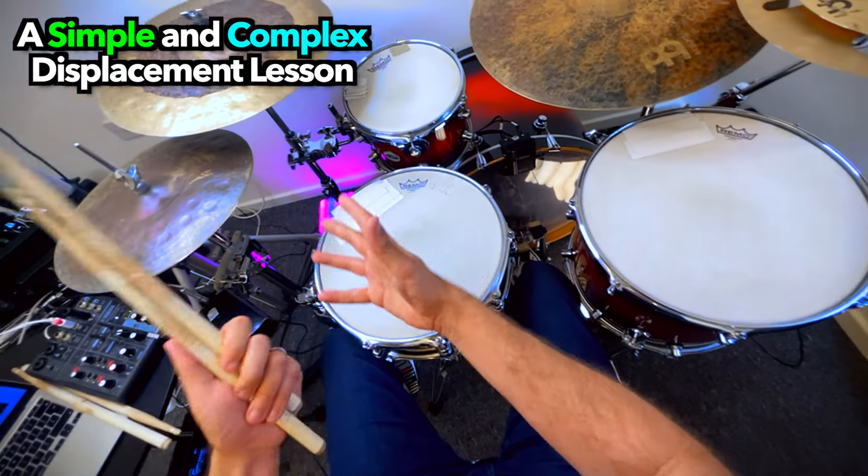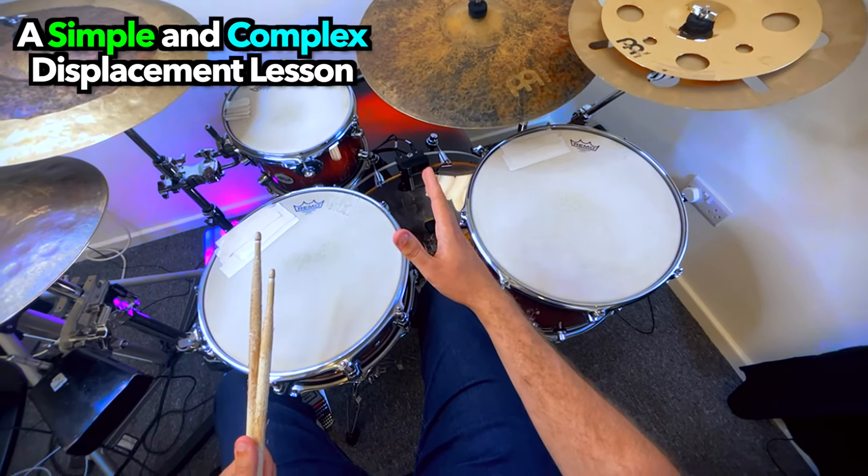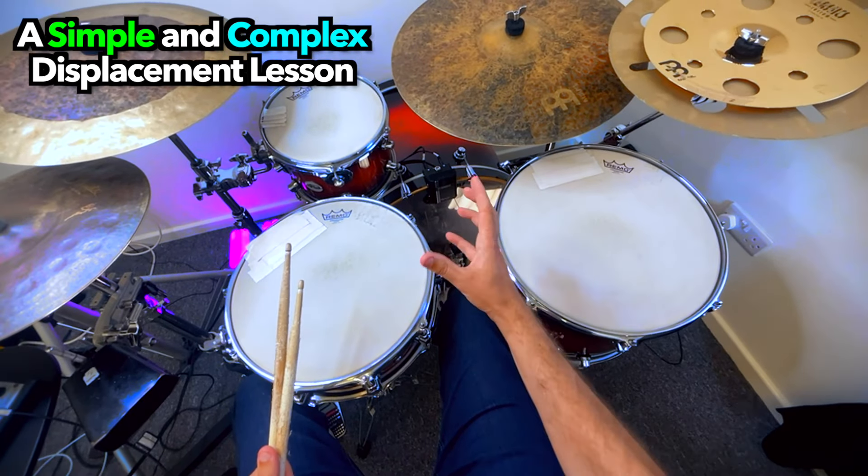Here's your drum lesson that's worth watching because it's for drummers of all levels, whether you're a beginner drummer or a professional drummer, and it's also worth watching because I stuck a camera to my head, and it's really uncomfortable.